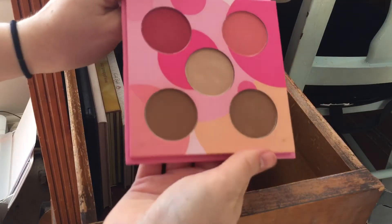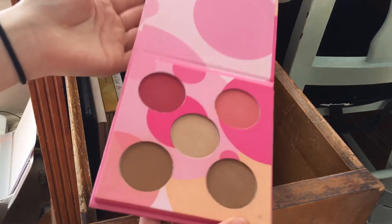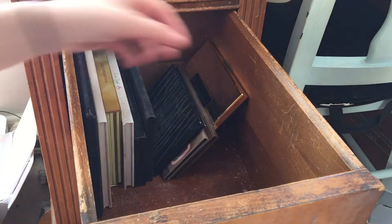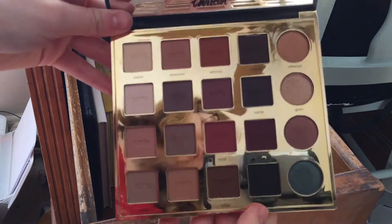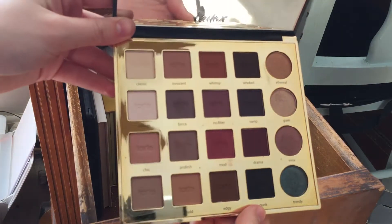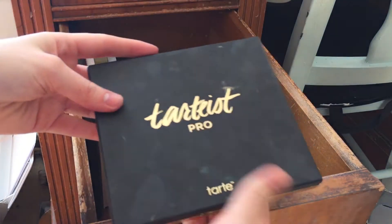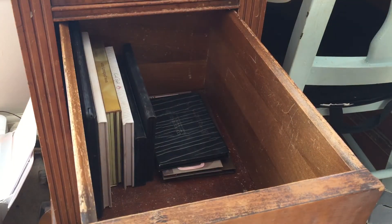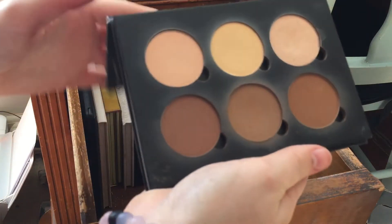I have this Coastal Scents brush and bronzer mini palette — I'm going to keep this. I love these bronzer shades and I use them almost every day. I also have the Tarte Pro palette — my boyfriend got this for me so it's not going anywhere. I used it on my eyes yesterday and I love this palette despite the mixed reviews.